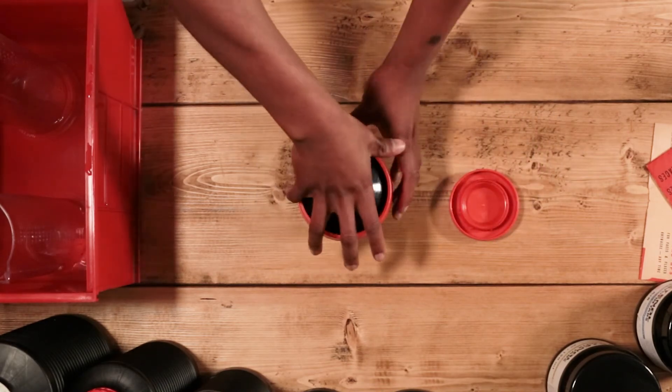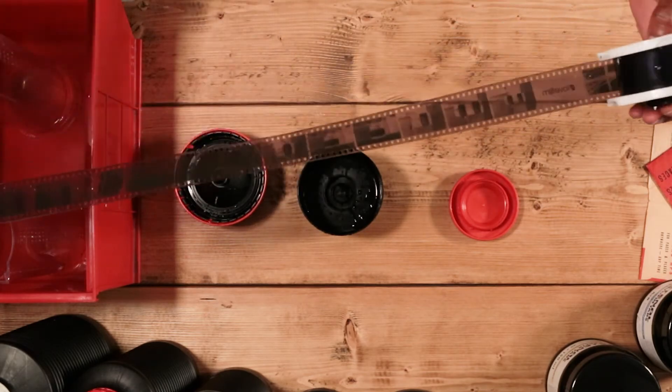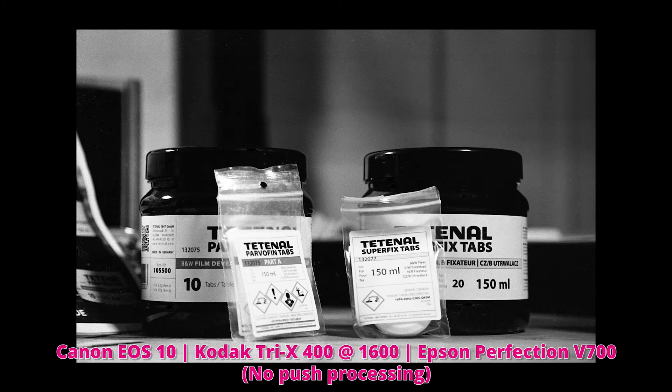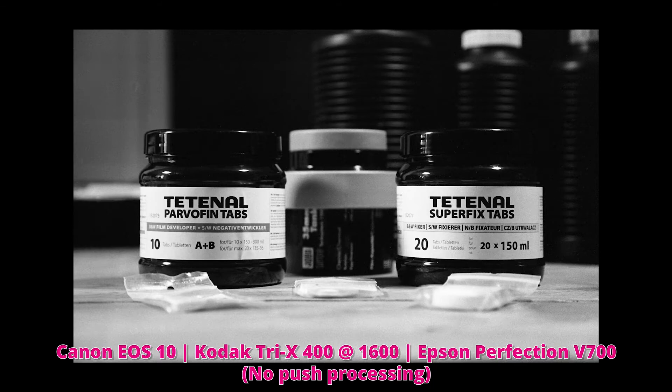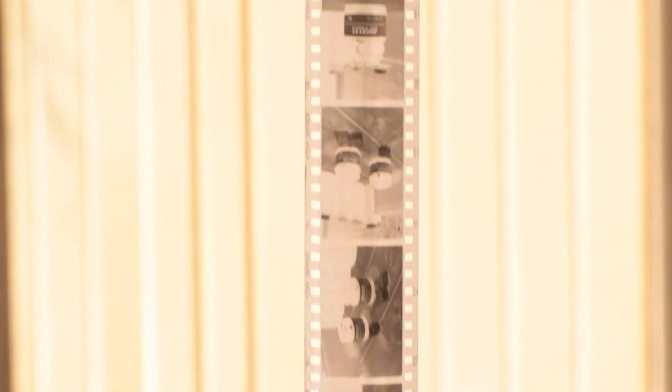You're now ready to have a look at your negatives. So take the top off your tank, remove your reel, and you know what to do — give it a look. And that's that. You've got an amazing roll of black and white negatives fully developed with our Techno Parvofin and Superfix tablets. I want to thank you all for watching the video. I hope you've gotten everything you wanted to know and more out of it. We would love to see what you use our tablet chemistry to produce, so tag us on Instagram and Twitter at TechnoUK and we'll make sure to show some awesome work. With that said, that's all I got for the video, so from TechnoUK, we'll see you in the next one.